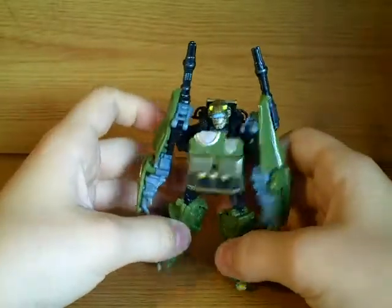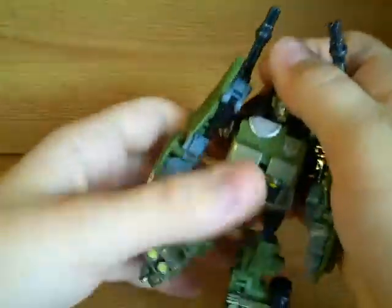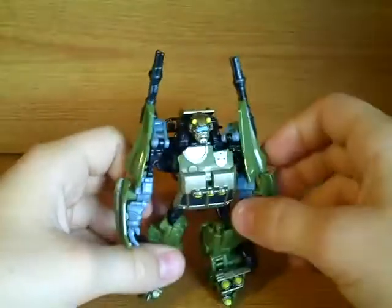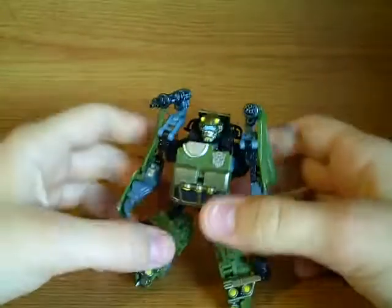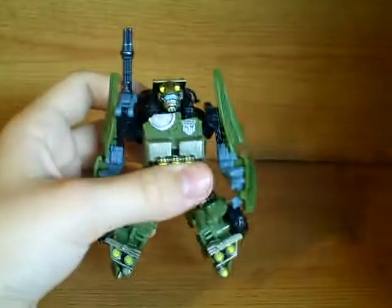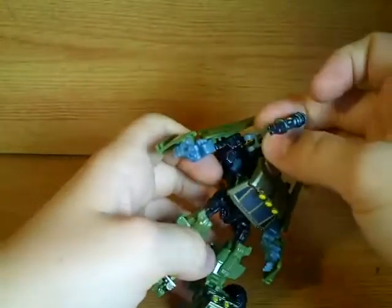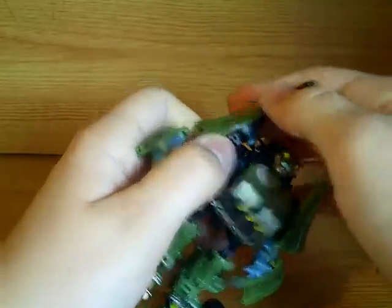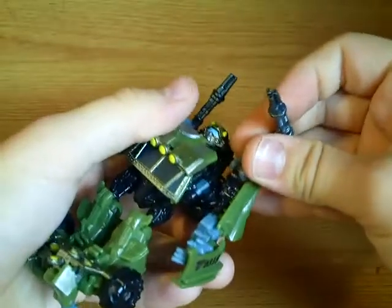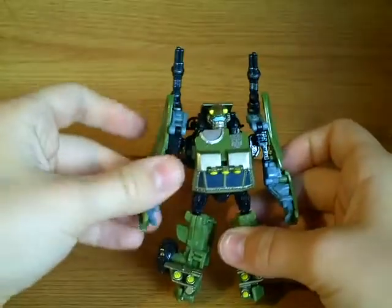And then we have Dune Runner in robot mode. The robot mode looks pretty neat — I mean, he's got the best head sculpt ever, he looks like he's got a visor on, it's just really cool. These guns, you can position over his shoulders when he's in fighting mode, or you can just have them off to the back, or you can remove them if you don't want them. It can look silly, because Dune Runner is supposed to have weapons — well, he's not, because I can't even remember him; he's just a made-up character. But Dune Runner looks a lot better with weapons.